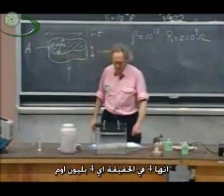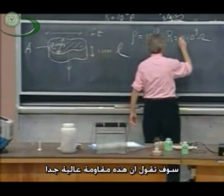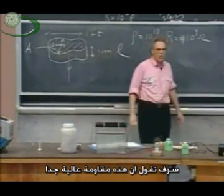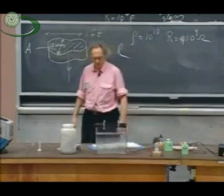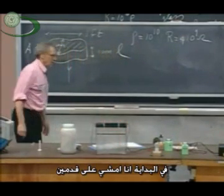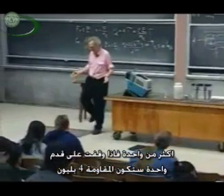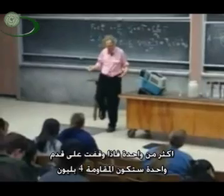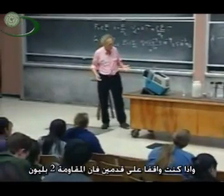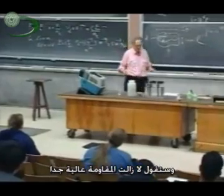It's four billion actually — big deal, four billion ohms. So you will say, that's an enormous resistance. Well, first of all, what is the resistance? I'm walking on two feet, not on one. So if I were standing on one foot the whole lecture, it would probably be four billion. But if I have two feet on the ground, it's really two billion. You will say, that's still extremely large.